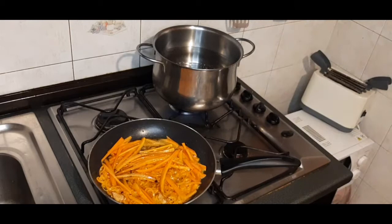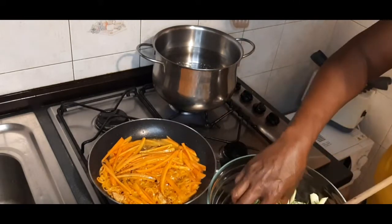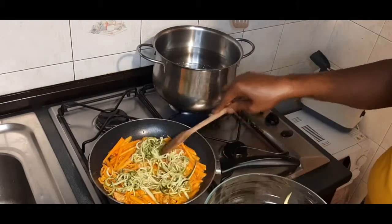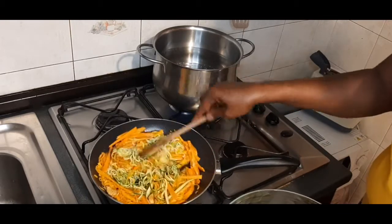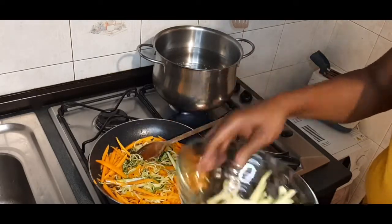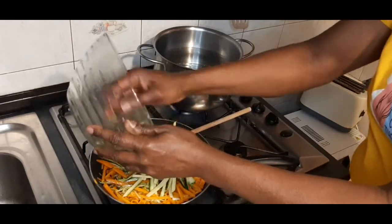As the carrot is frying I now add my zucchini. Let's put in the strands I made with my sharpener. My children so much love this combo. I'm going to mix it this way instead of them eating just one style.